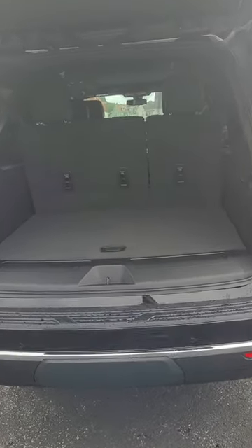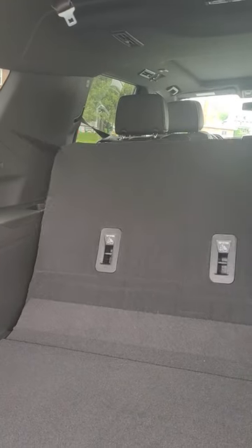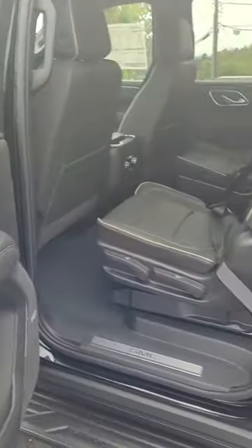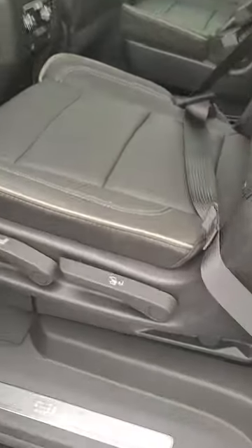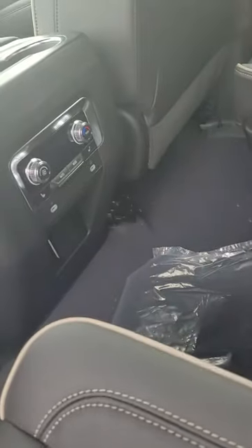Your normal 60/40 split in the rear seat — it does have power folding seats. There are the bucket seats for you, perforated. They would be heated in the second row. There's your sunroof.